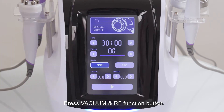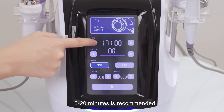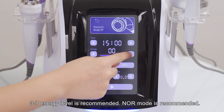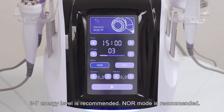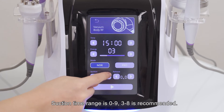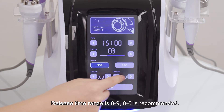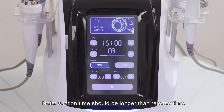Press the vacuum and RF function button. Set parameters: 15 to 20 minutes is recommended. Energy level 3 to 7 is recommended. Normal mode is recommended. Suction time range is 0 to 9; 3 to 8 is recommended. Release time range is 0 to 9; 0 to 6 is recommended. Note: suction time should be longer than release time.